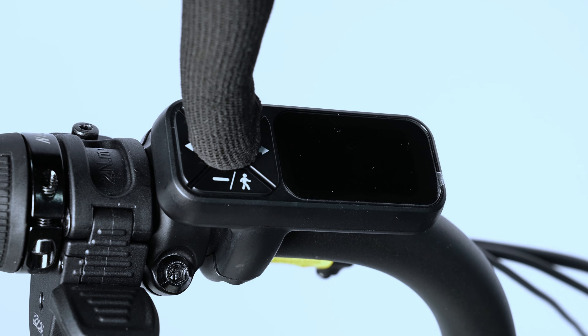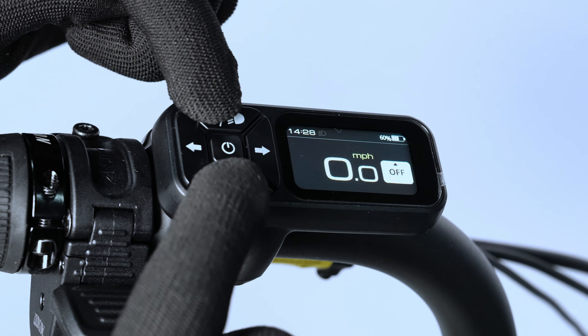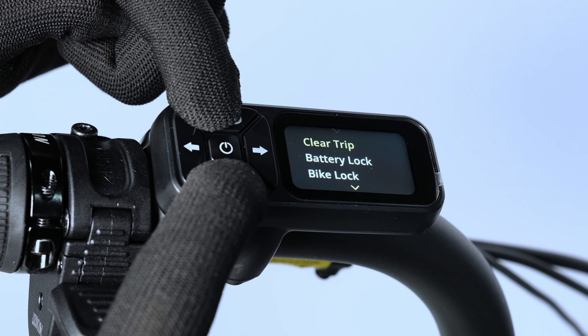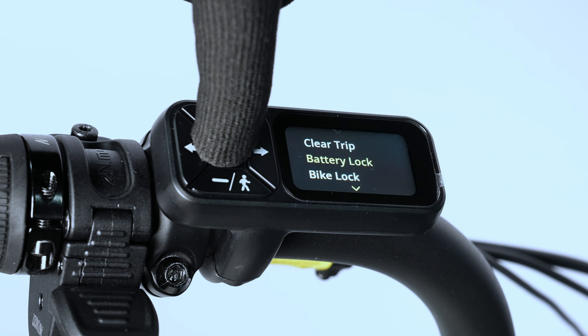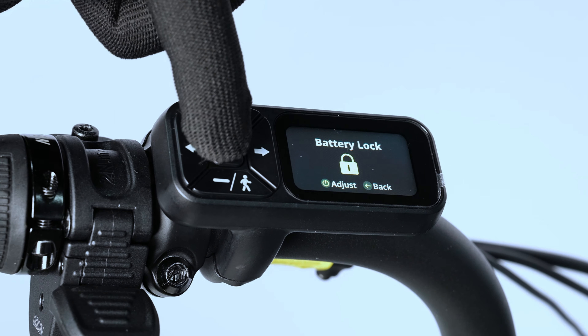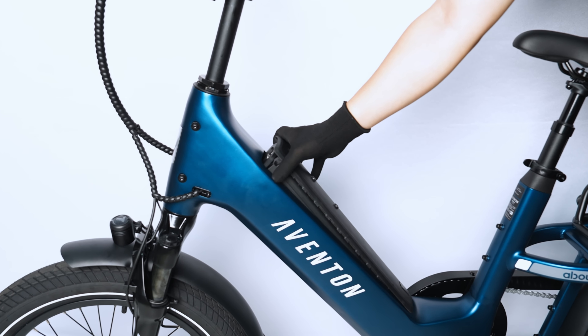Press and hold the center power button to power on the bike. Hold down the plus and minus buttons simultaneously to reach the settings menu. Press the minus button to scroll down to the battery lock option. Press the center button to select the battery lock page, and then press it once again to unlock and eject the battery.